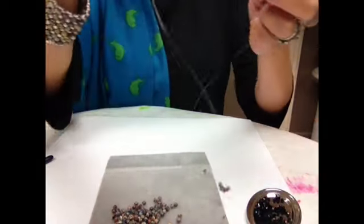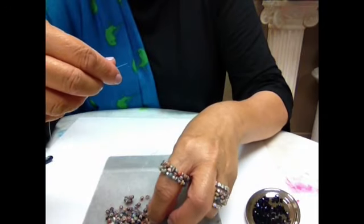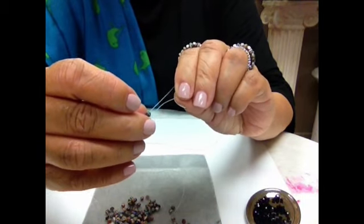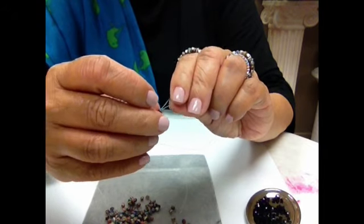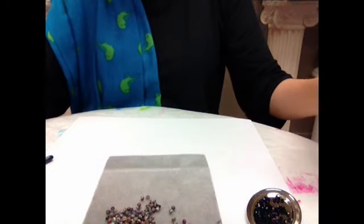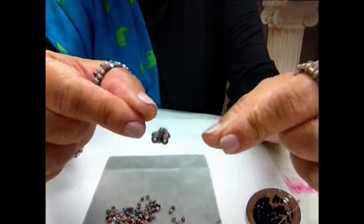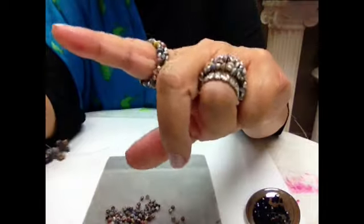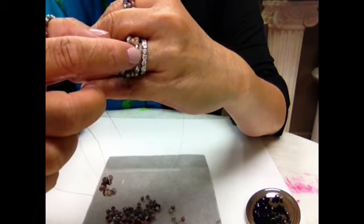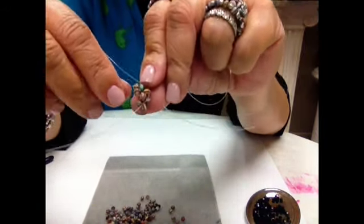If you want to make the pendant, that's about 36 to 40 beads, just so you know. You can also go to my Facebook and ask me anything — just follow me first. Continue doing that pattern. For the ring I'm wearing, I wear a size seven and I have about 13 rows.